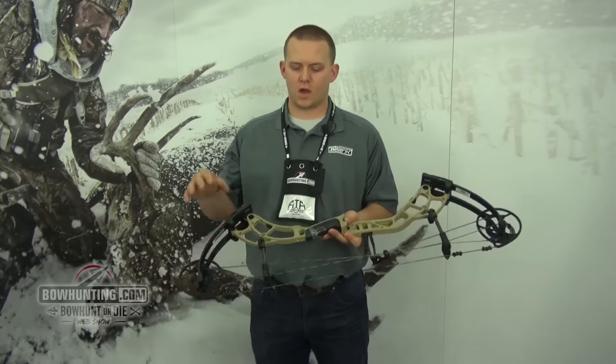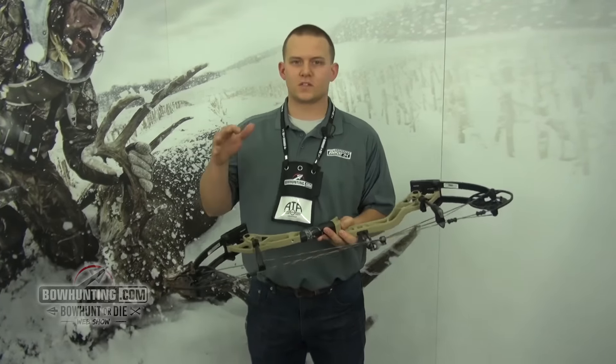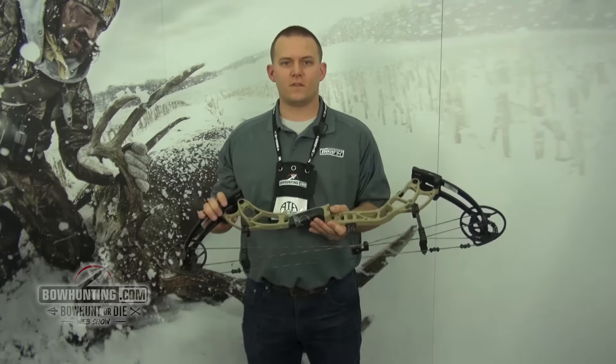Hey, I'm Timmy Langley from Bear Archery and I want to show you the 2016 Bear Escape. This bow is a 32 by 6 inch that shoots 350 feet per second.